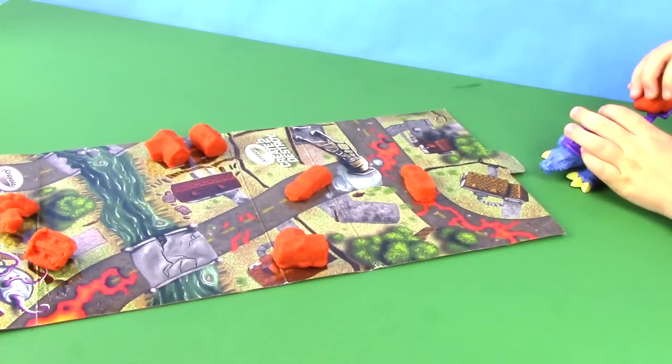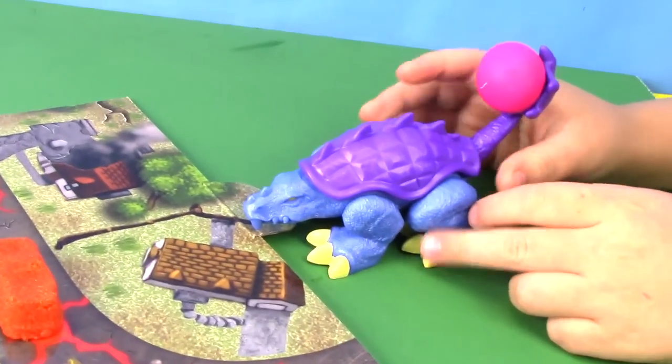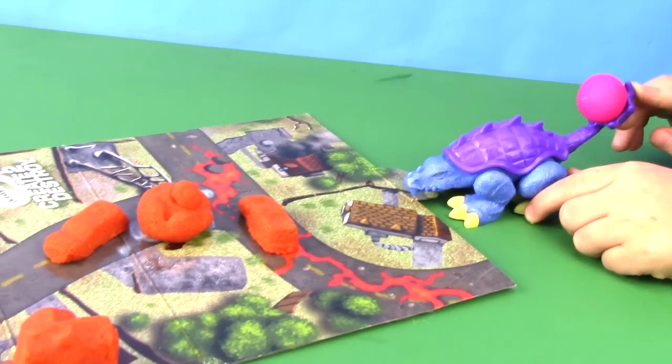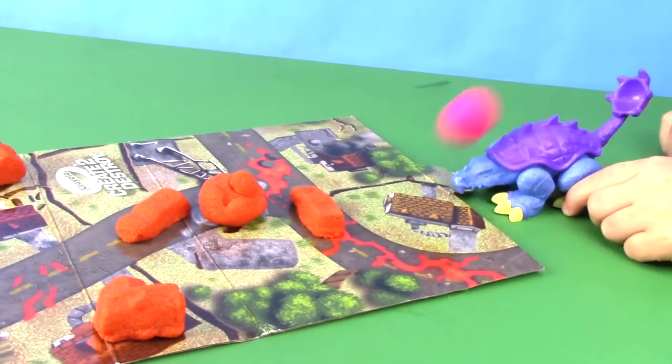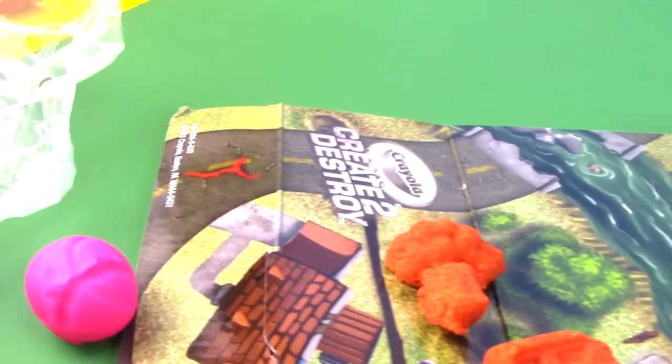Now it's Hobby Kid's turn. We're going to try it with a piece of Play-Doh. Yay!